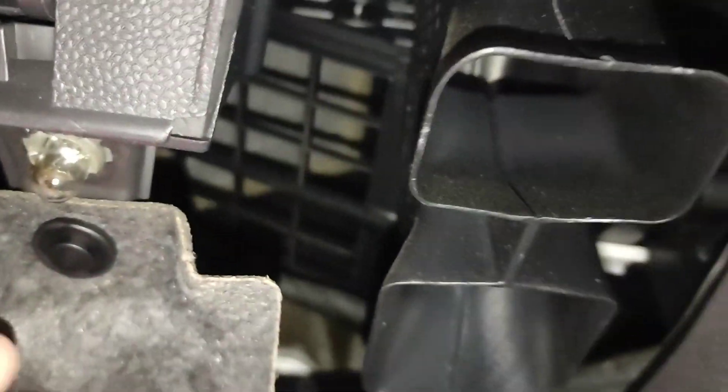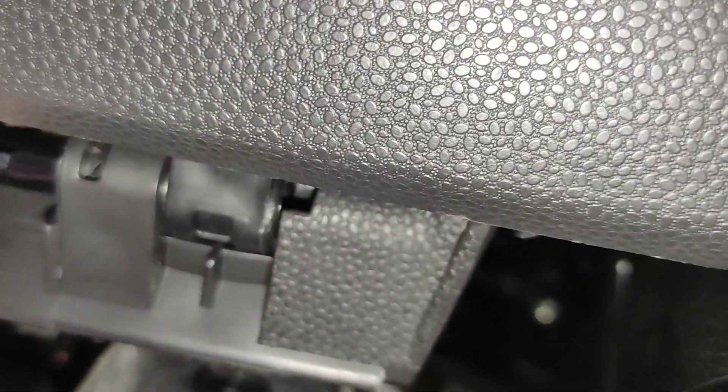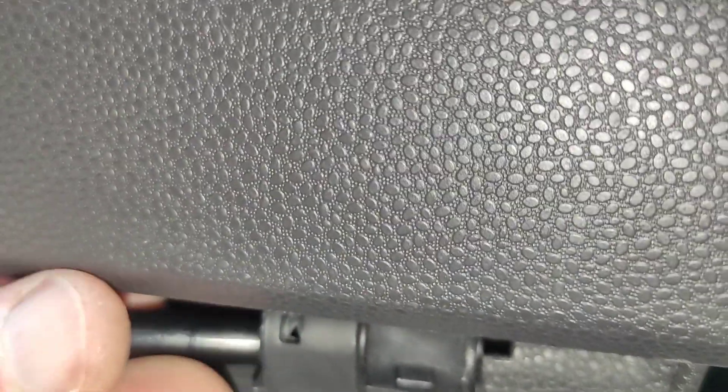One pin is in place and the other pin is here — I just need to rotate it round until it can push into place, and of course that's really fiddly. But here's the key: it popped in first go, amazingly. I just lined it up facing forward and it popped in. So now the glove compartment is back and working.